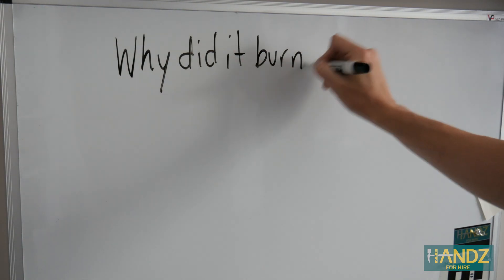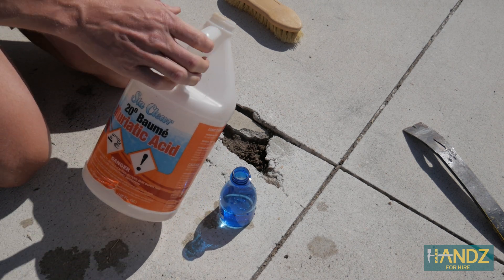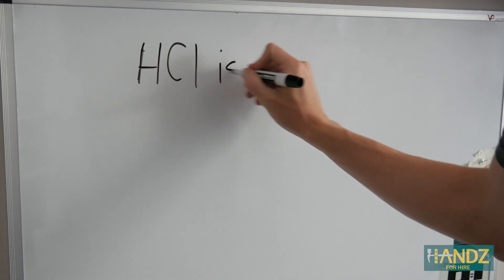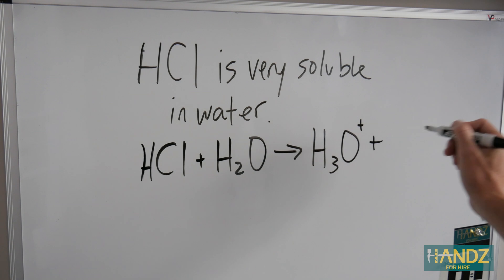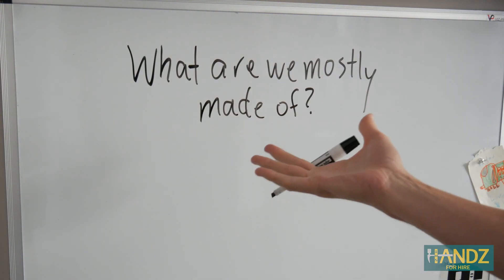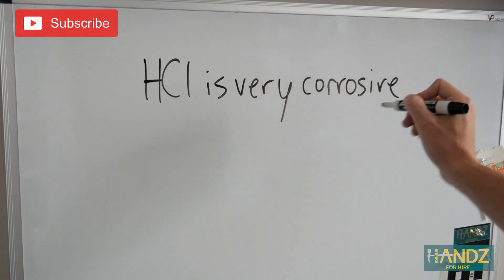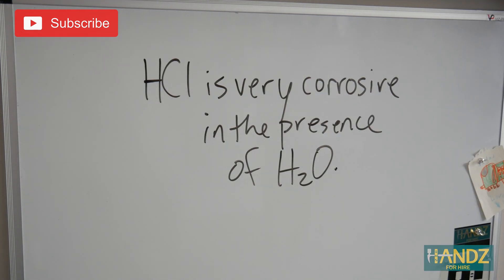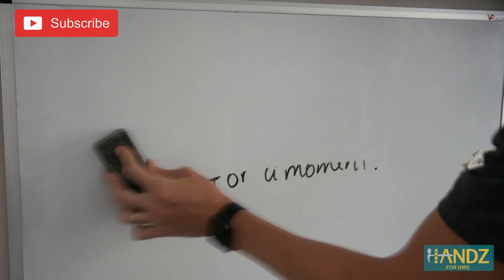Second — why did the muriatic acid burn my nostrils? Hydrochloric acid is very soluble in water, meaning it completely ionizes. That's why it's a strong acid. What are we mostly made of? H₂O — water. So hydrochloric acid is very corrosive in the presence of water, and since we're mostly made of water, that's why I felt burning — the fumes were ionizing inside my nose.